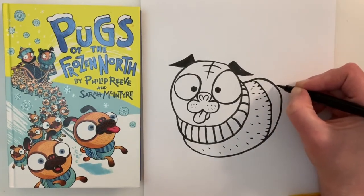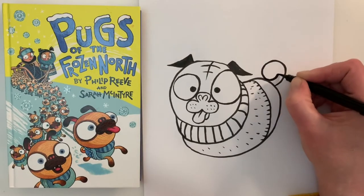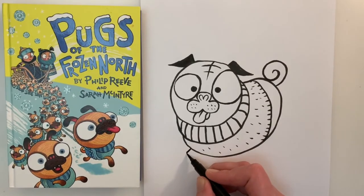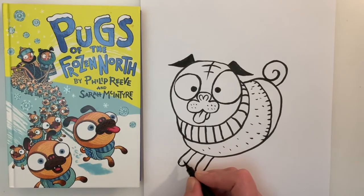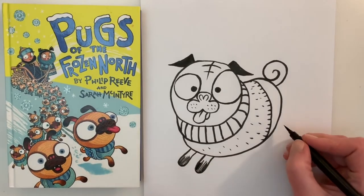The next thing is going to be the tail, so let's do a nice curly tail. Then we can move on to the front legs, which are quite short, and we can add a little bit of shading to the bottom. Then let's do the back legs.